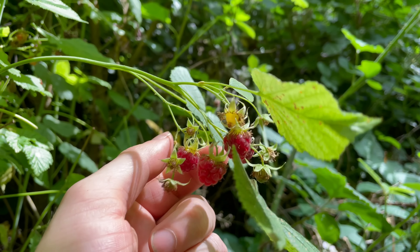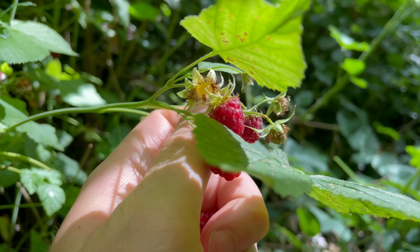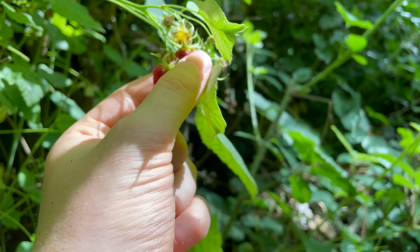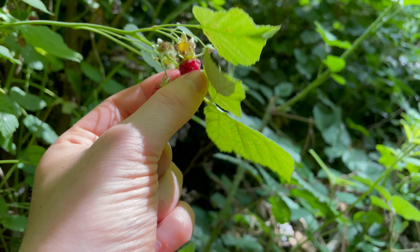Raspberries have lots of uses. They're especially good made into jam or a vinegar infusion, but my favourite use is just to eat them straight off the bush, or have them sprinkled on top of yoghurt and granola for breakfast.